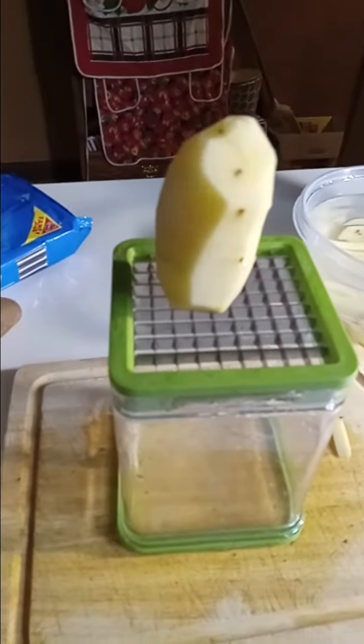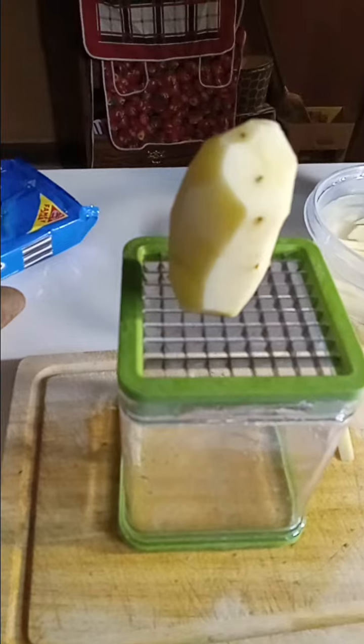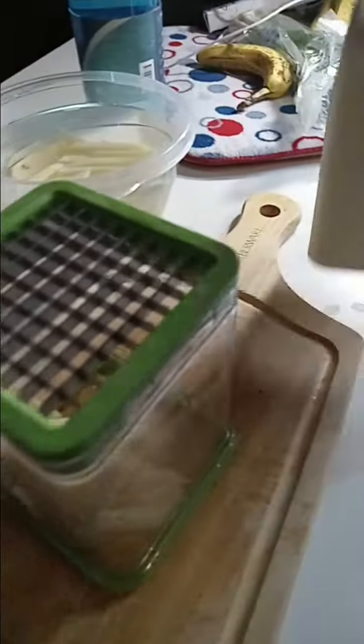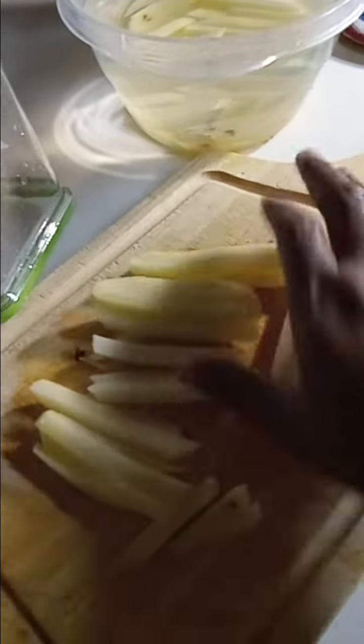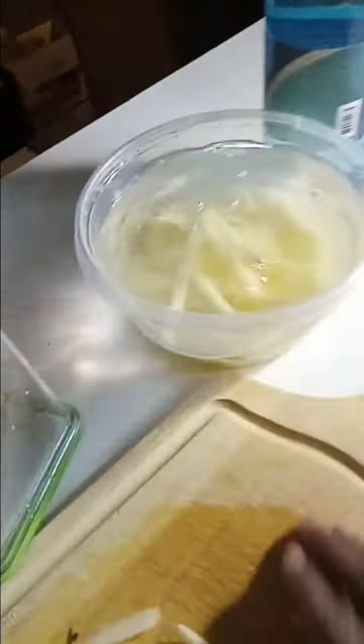This is how I make my french fries — I cut them with a fry cutter. Just press down on this part, like that. You get precisely cut french fries. Now just drop them in this water over here so they won't turn brown. Cold water.